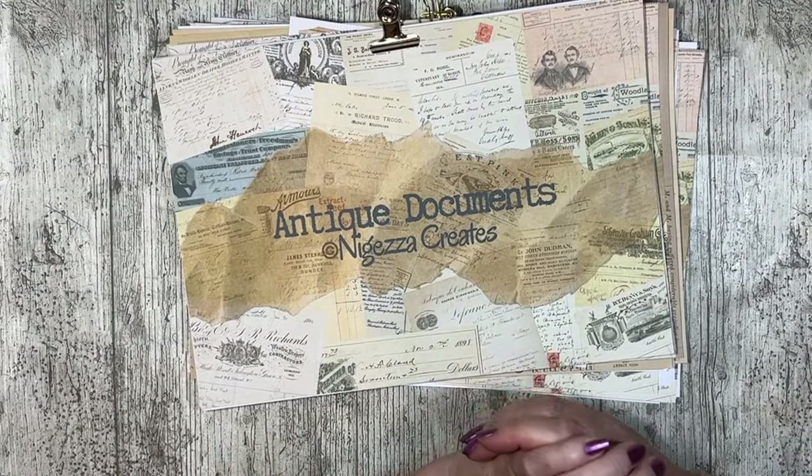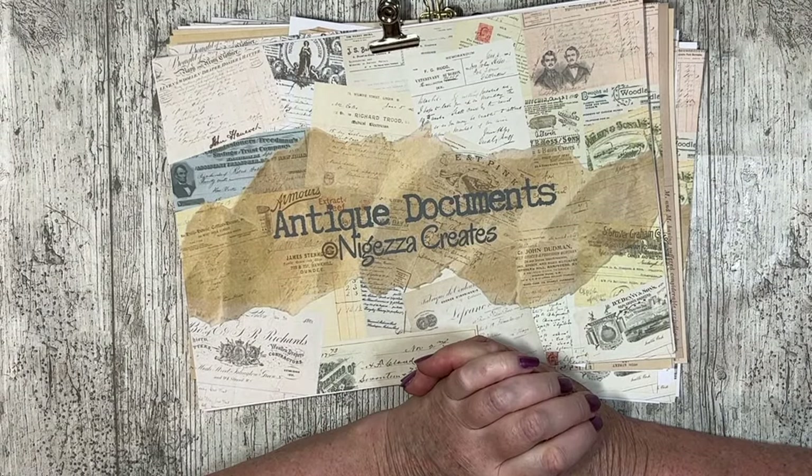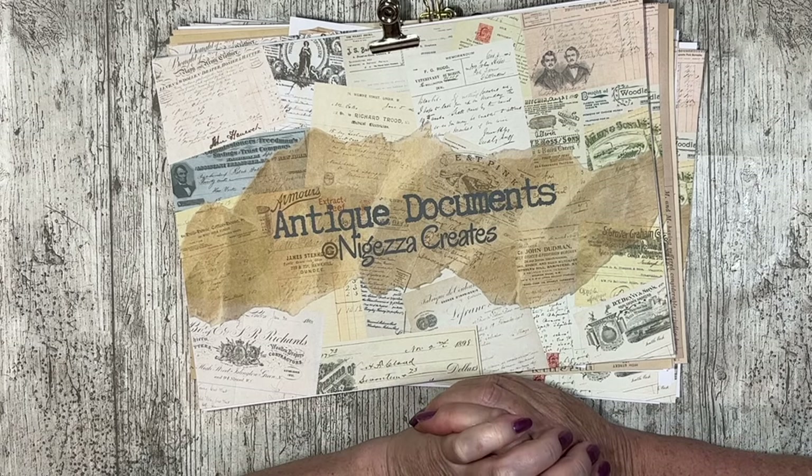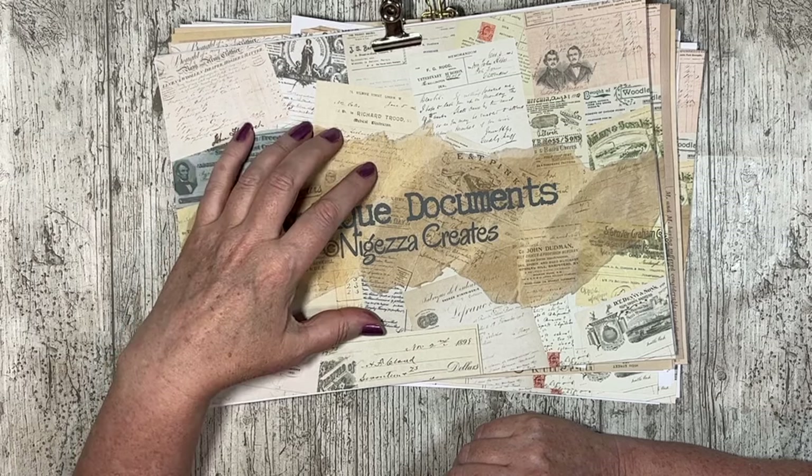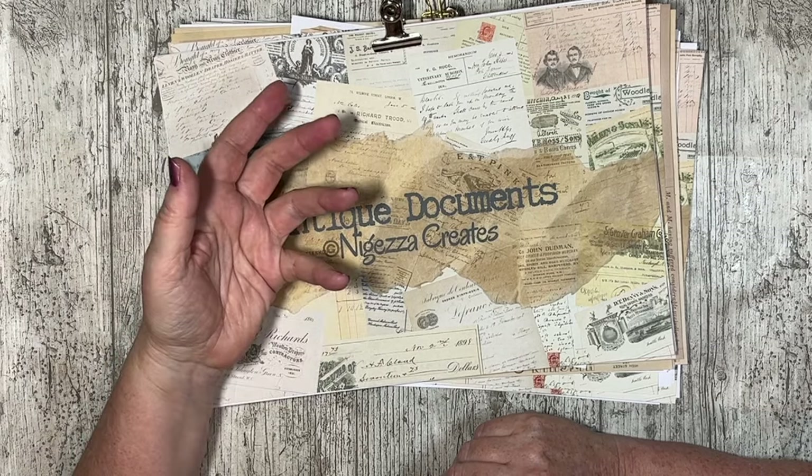Hi, it's Jez here from Anagetra Creates. Thank you for joining me today. I'm going to bring you a quick tip on making document digitals look a little bit more realistic.